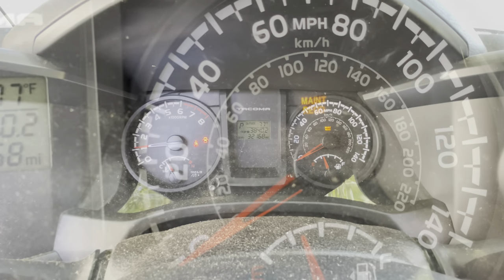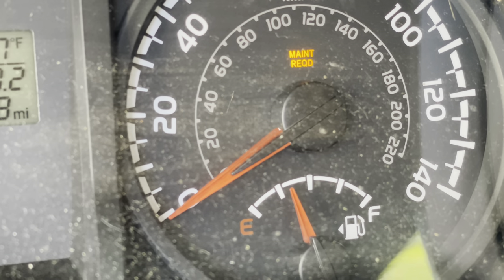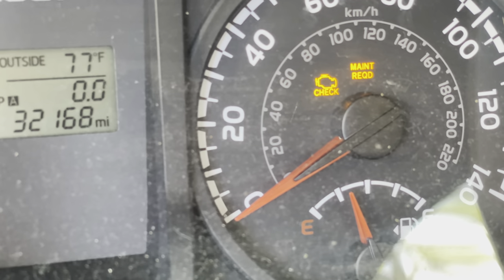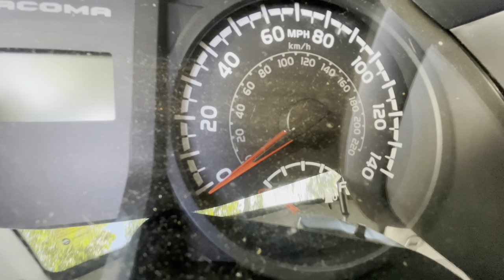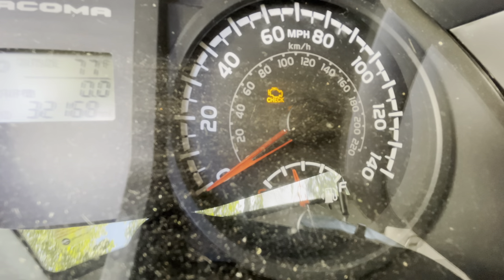Let it run for just a minute, then shut it off. You'll also see the maintenance required light — here's how to reset it. Turn the engine off, push in the trip odometer reset button, then turn the key to the 'on' position while holding the button down. The light blinks fast and then — gone. You don't even have to start the engine for that.